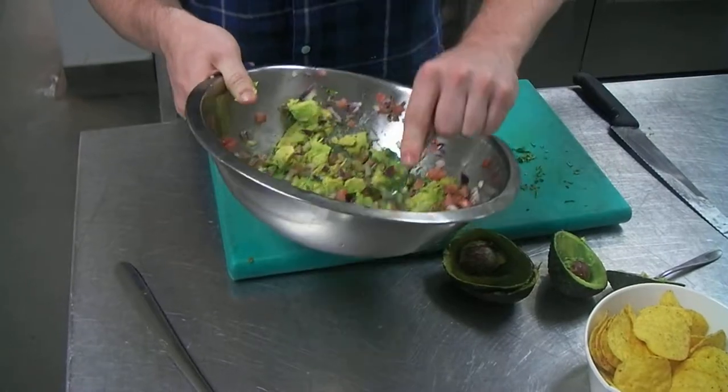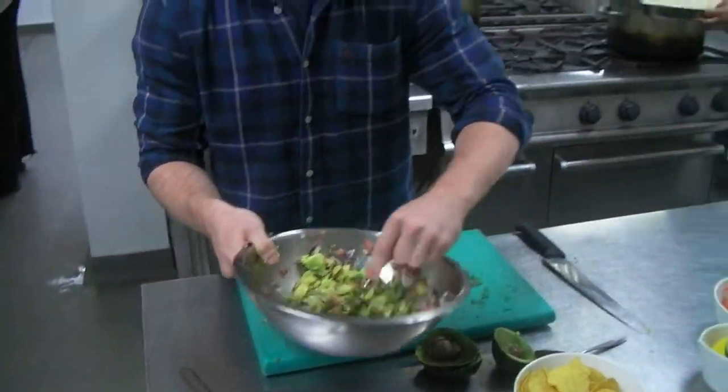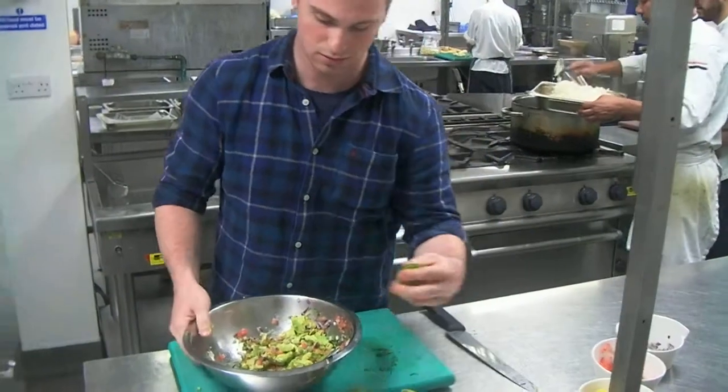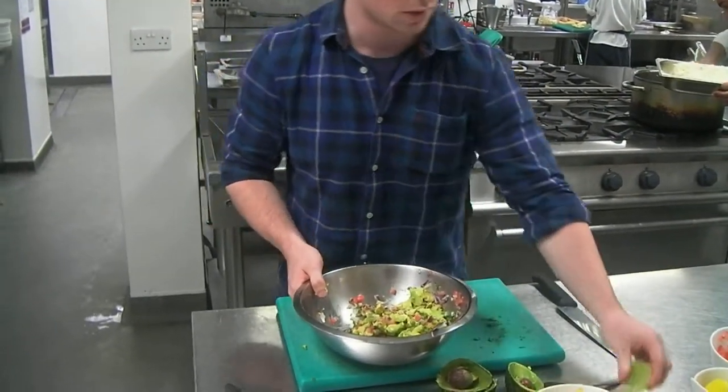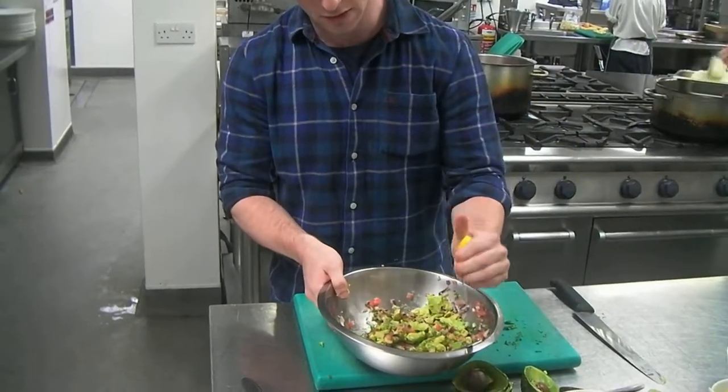Once the guacamole is in some smaller bits, it's generally best to do the lemon at that point, so everything gets covered in it. A little squeeze of lime, and a bigger squeeze of lemon.